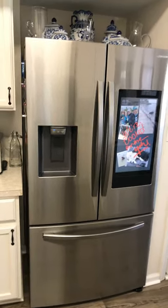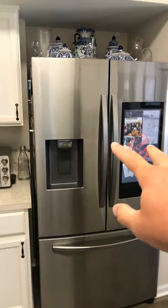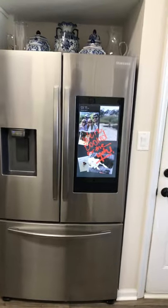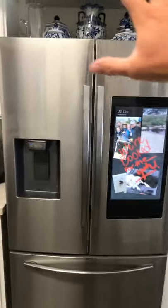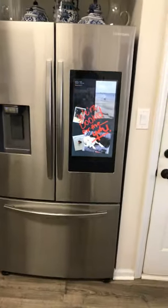Once you get used to the new organization with the side-by-side refrigerator and the freezer down below, you'll actually find it to be a little better than a traditional freezer-on-top or side-by-side setup — there's just some stuff to get used to.